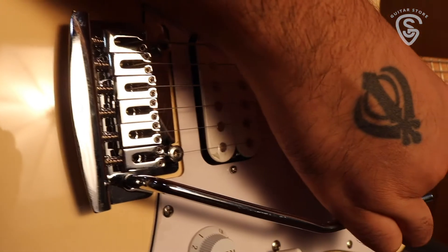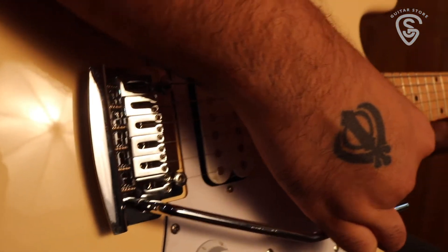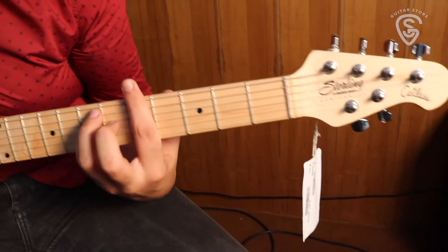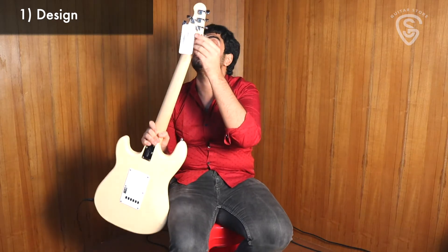We have a really nicely done tremolo system. Music Man's tremolo systems are really great because they're set to float, which means you can pull them down as well as pull them a little up. Right down to the headstock we have Music Man's original 4-plus-2 headstock design with diecast tuning heads.